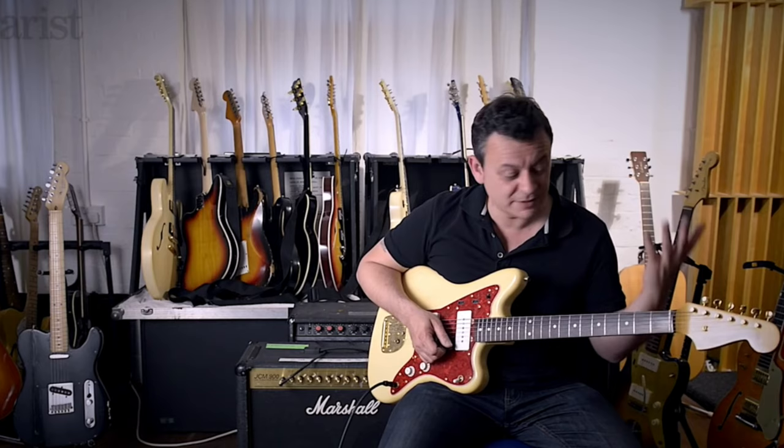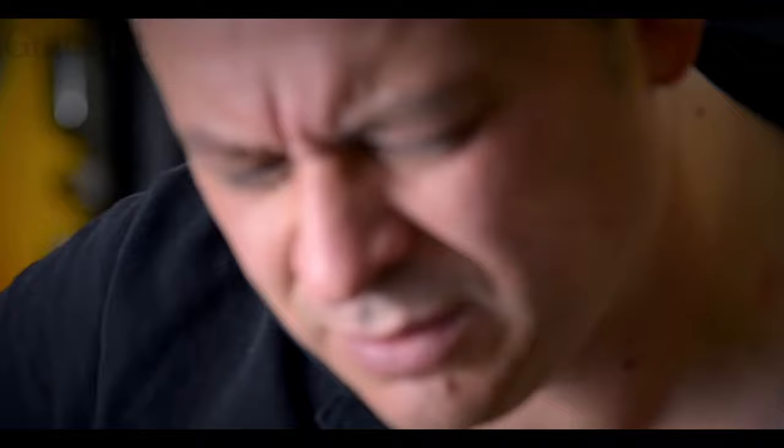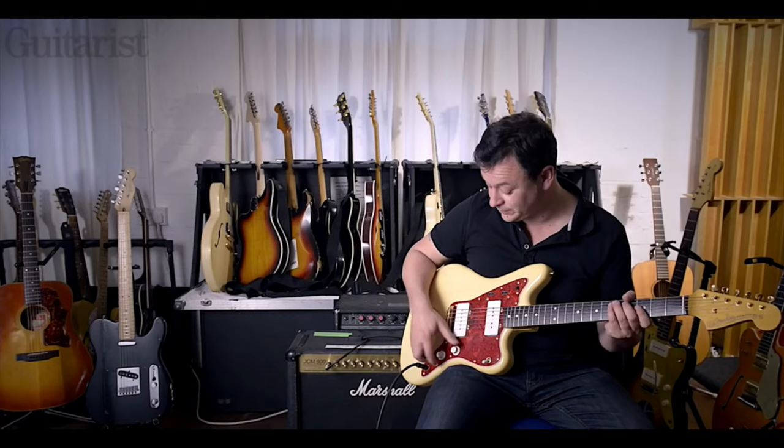He said it's a tuning — he doesn't even know what it is. It's in a tuning that even he doesn't know! He said: you tune the D up to F I think, and you tune the B and the G down two frets. I don't know what that is, but that's where it is.